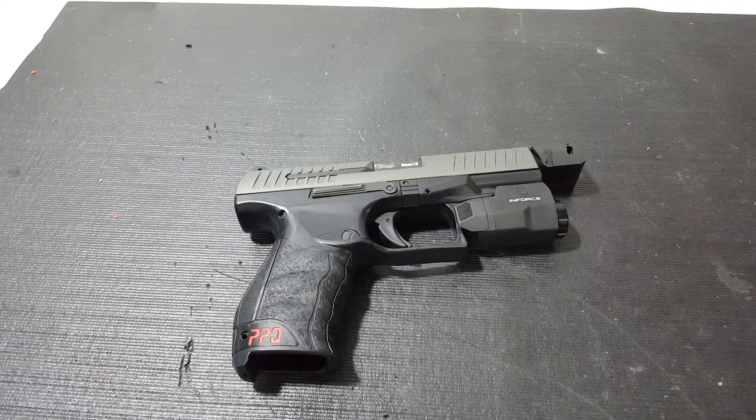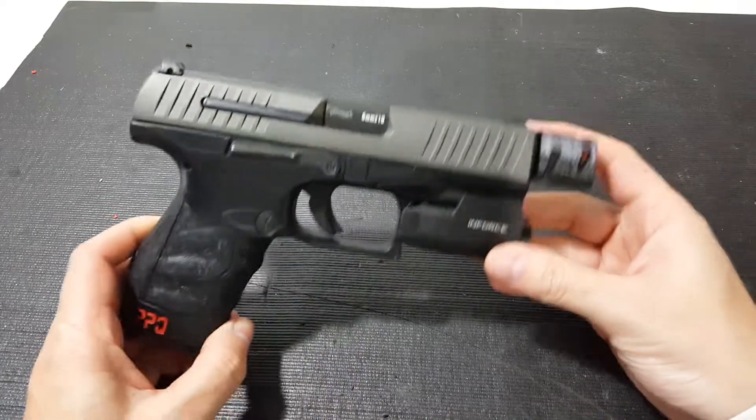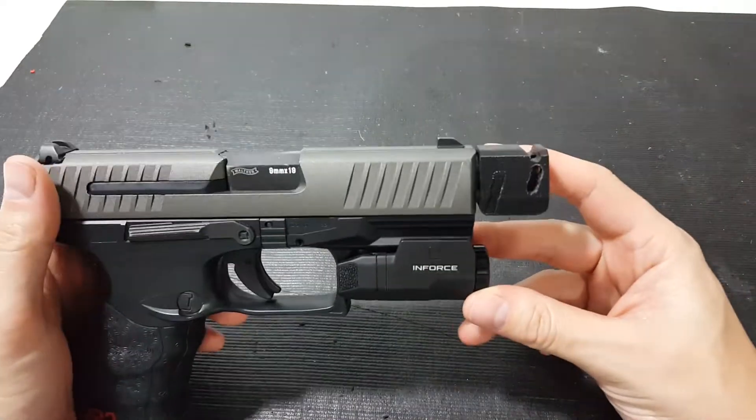What's going on airsofters? This is Deranged Professor from Deranged Airsoft and today I'm going to show you a cool part that I've made.